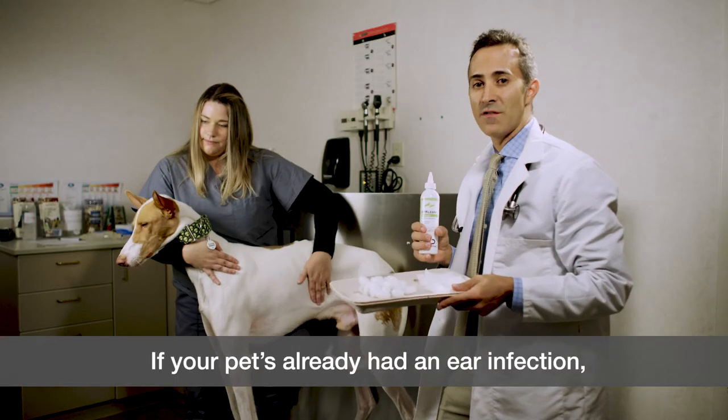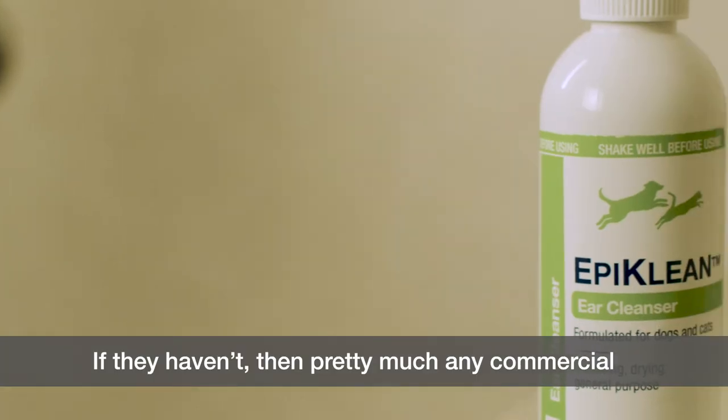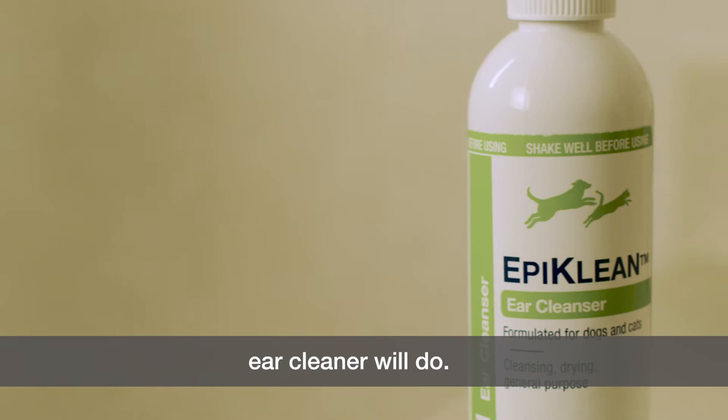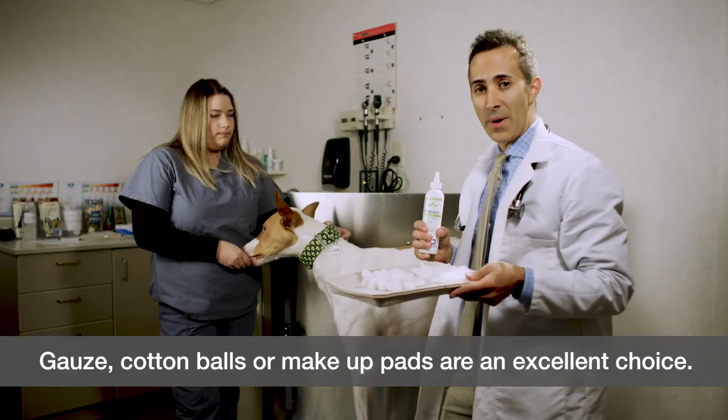If your pet has already had an ear infection, your veterinarian may request a specific type of ear cleaner. If they haven't, then pretty much any commercial ear cleaner will do. When you're ready, you want to use something soft — gauze, cotton balls, or makeup pads are an excellent choice.